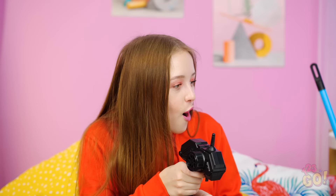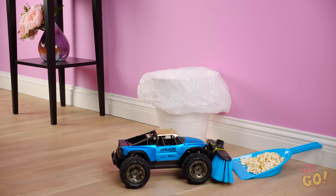Job well done! Looks nice and clean to me! All you have to do now is dump the trash right into the garbage bin. Things just don't get easier than this. Thanks for saving the day, toy car!